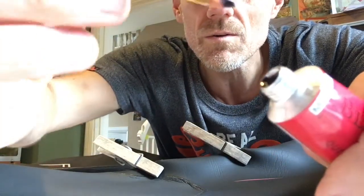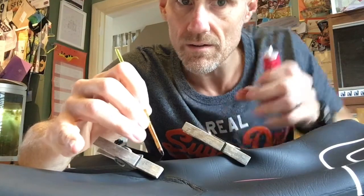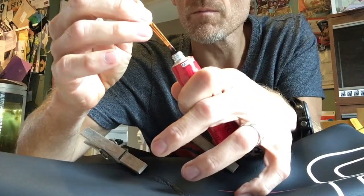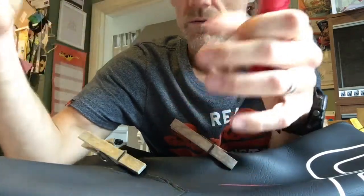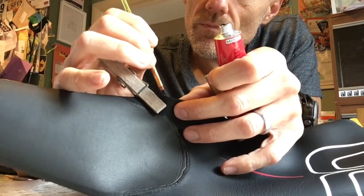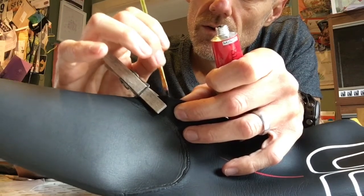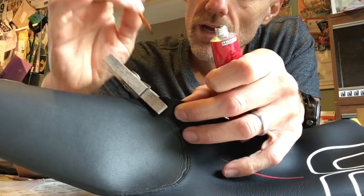Hold it open while you take a little piece of this — it's quite stringy. Just get it all inside there and kind of paint inside the gap. Once it's all the way inside and nicely coated, just leave it to touch dry.